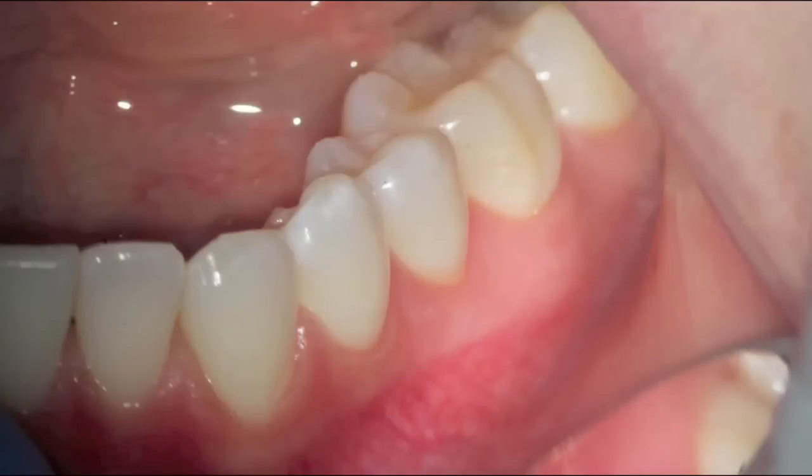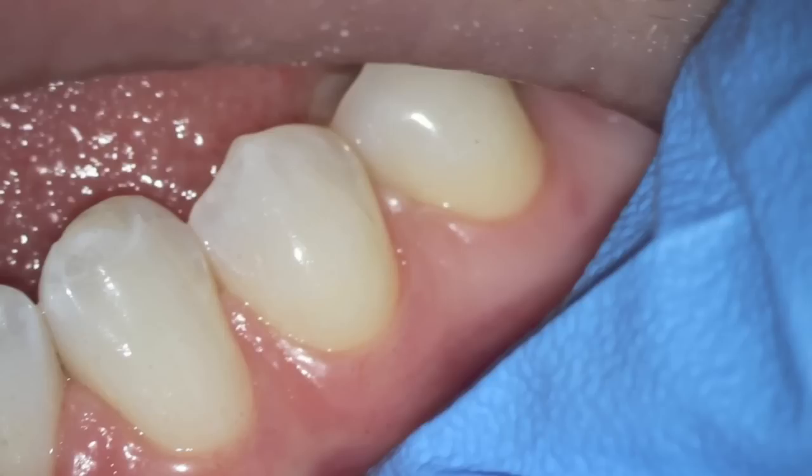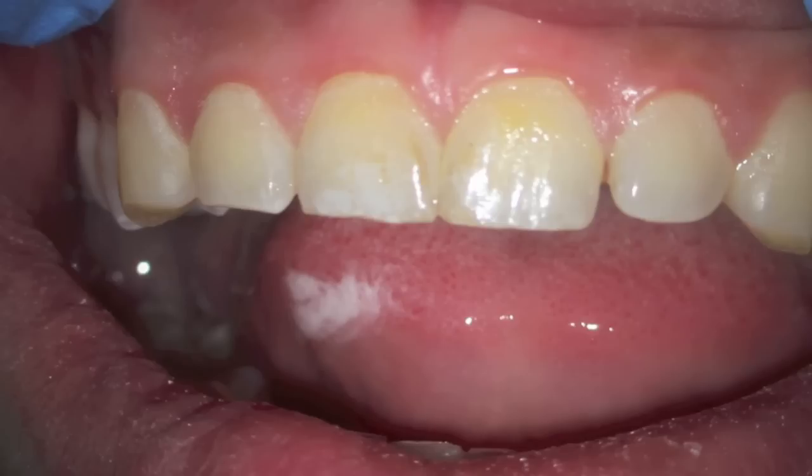This is a normal healthy mouth. You can see the pink gum tissue. There's no bleeding. The tissue is hard when air is blown on the gum. You can see the stippling effect between the teeth.